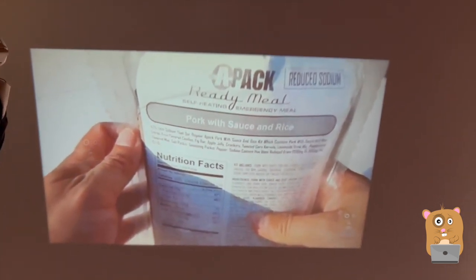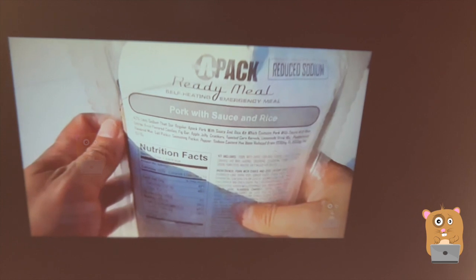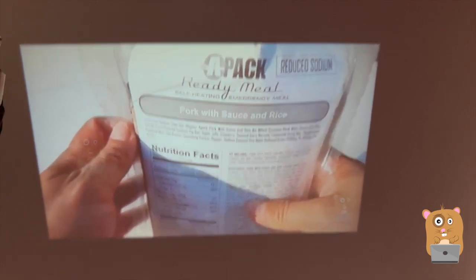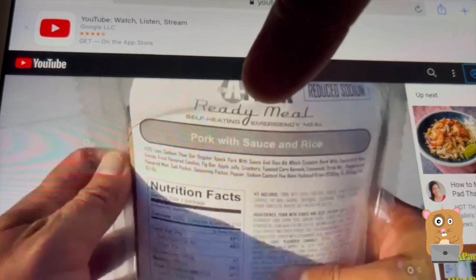Right now I can see the title text that says 'pork with sauce and rice' clearly. As for the ingredients listed below, that line is not quite as clear. Let me show what it looks like on the tablet screen itself — it's a little bit more clear there.